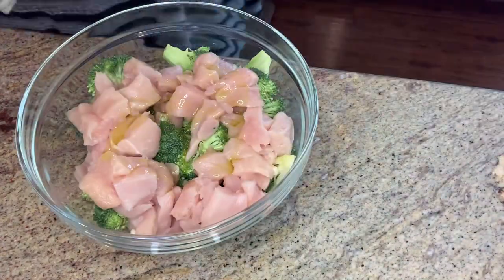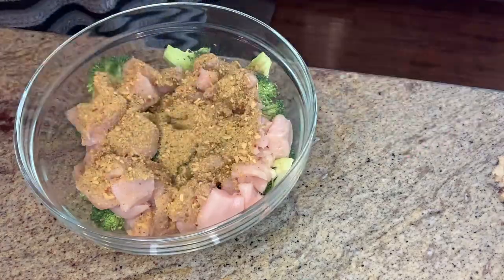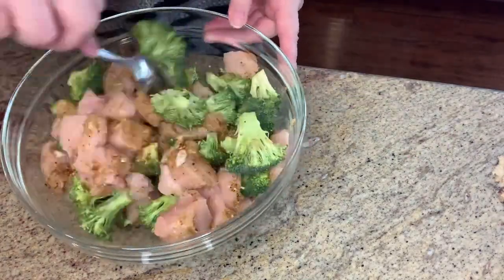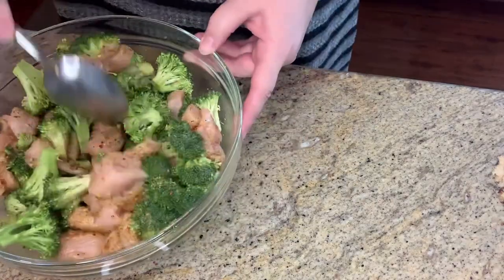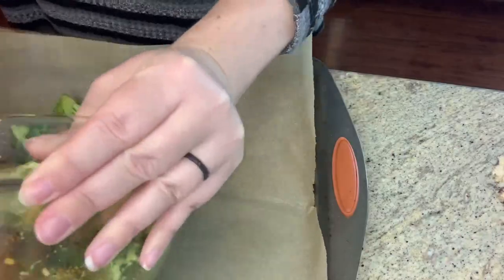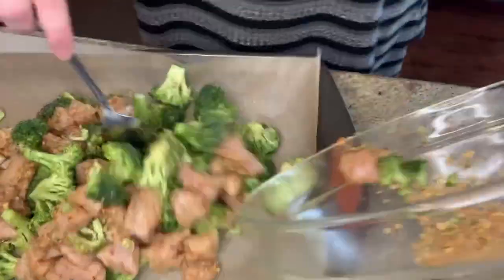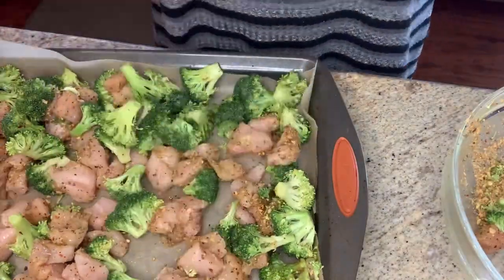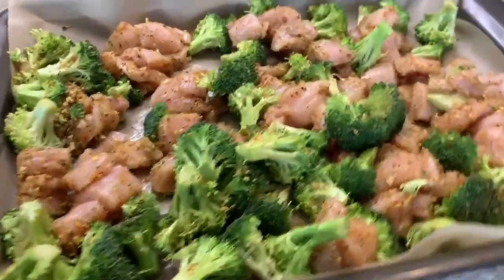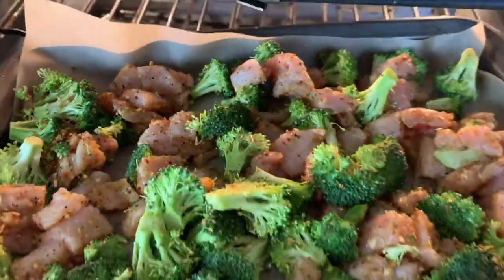I added the oil and seasoning mix to my chicken and broccoli and mixed that together. I thought it was a little challenging to mix and then I realized it's because I did it wrong — you're actually supposed to put the olive oil and the seasoning mix in the bowl first, mix those together, and then add the chicken and broccoli. But it's okay, it turned out just fine. I put all of that on a sheet pan and cooked it until the chicken was done.